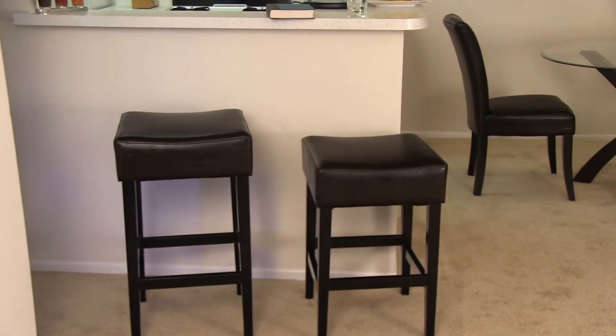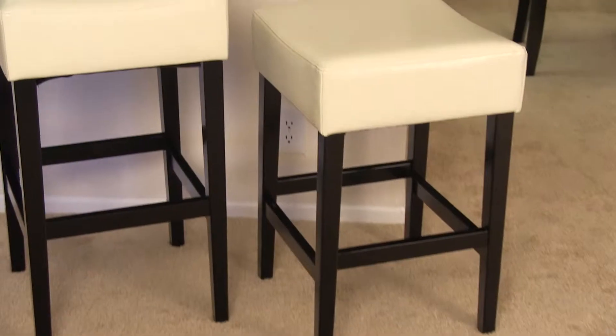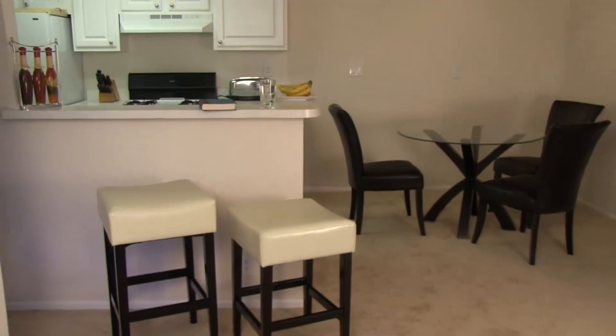Introducing the Brinkley Backless Bar Stool. Relax comfortably with these beautiful indoor bar stools. Upholstered in elegant bonded leather, these stools come in ivory, chocolate brown, black, and hazelnut, offering the perfect complement to any bar area.